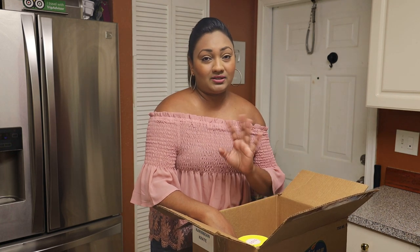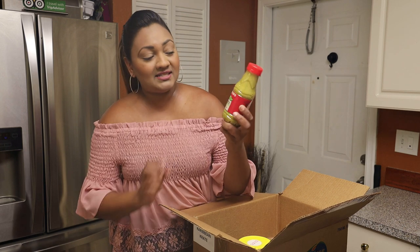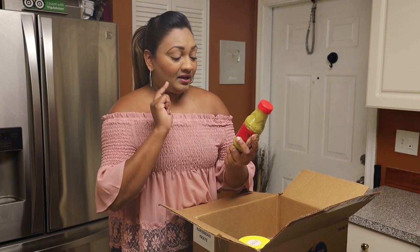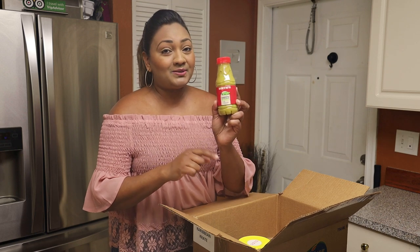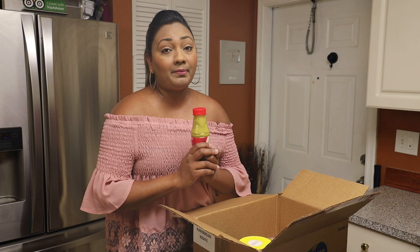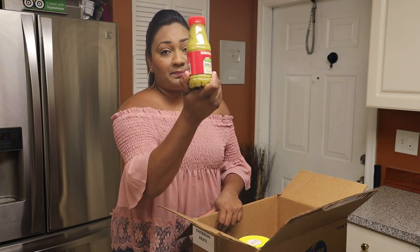Now for some goodies in the box — and I consider this a treasure. We have a bottle of Bertie's pimento pepper sauce. You don't only have to use this as pepper sauce; you can season your foods with it. If you have a problem finding pimento pepper here in the US, order this crate so you can get the pimento sauce.